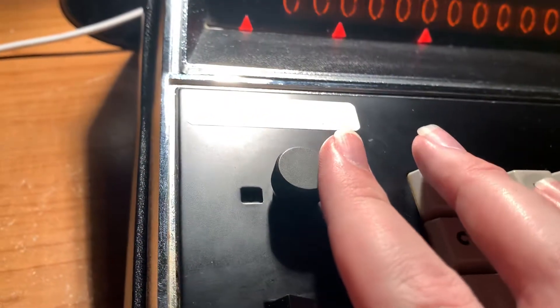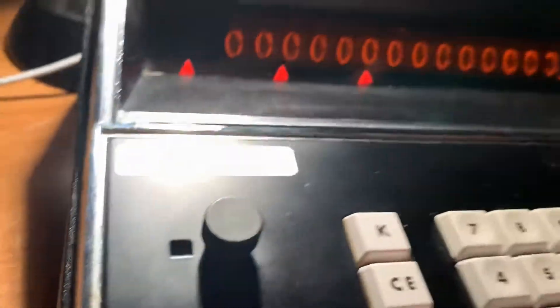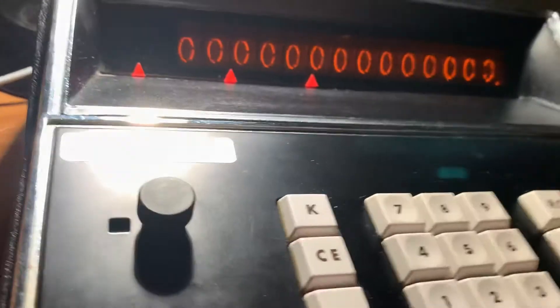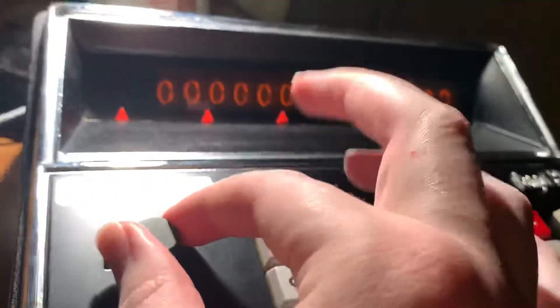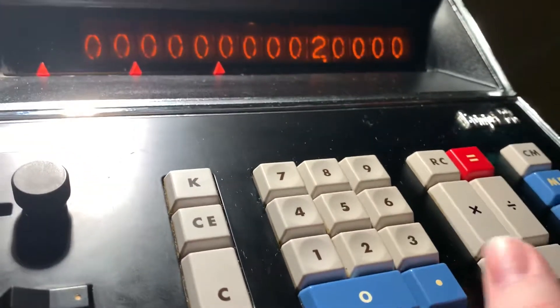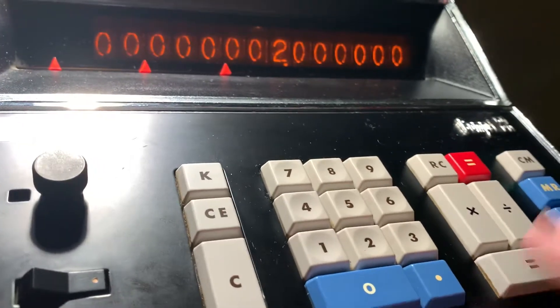We also have this — this is the tabulation dial. We have some options here. This is what you would use to select your decimal points; it's fixed decimals. This is no decimals. This one will give me two decimal places — so if I do two plus, it'll move that over. Move that over another one if I add it; now it's three decimals. Next is four. And then the last option is six — that is the most decimal points I can do with this.